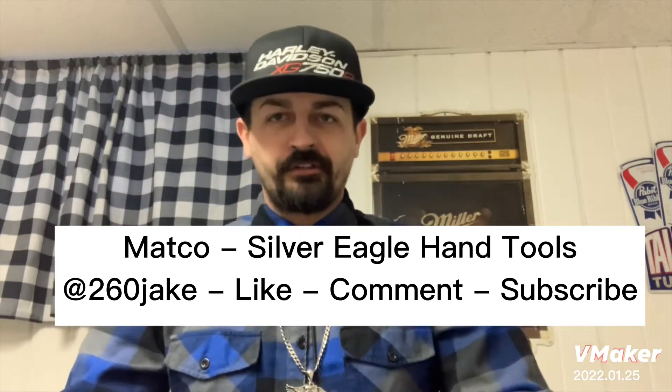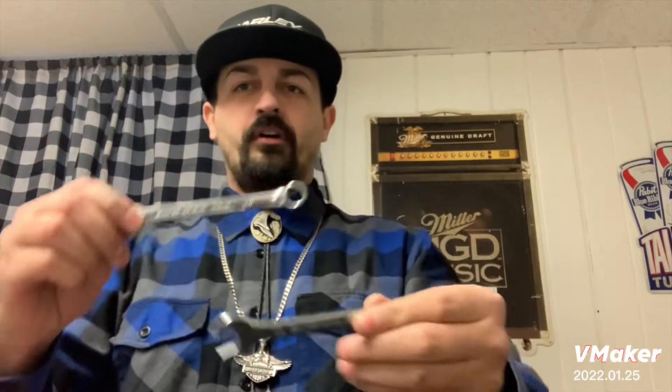Hey, what's up guys, this is 260 Jake. I wanted to throw a quick video together tonight about some Silver Eagle tools — a couple little improvements and dis-improvements. Some things have gotten better, some things have gotten worse with the Silver Eagle line. I'm a big fan of the Silver Eagle stuff. I always call myself not a mechanic — I'm a DIY half-ass Harley wrench. So let's talk about the wrenches first.